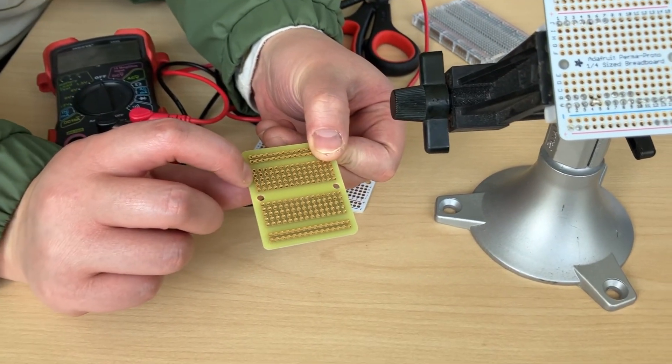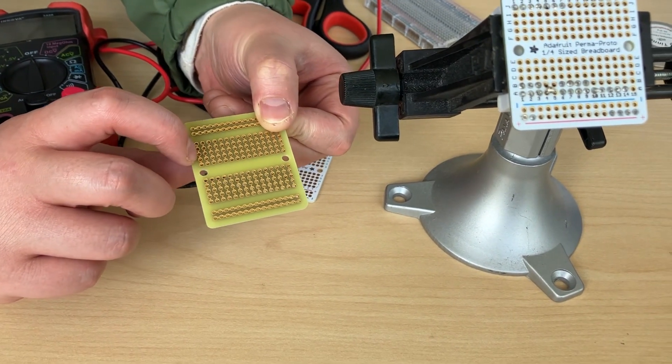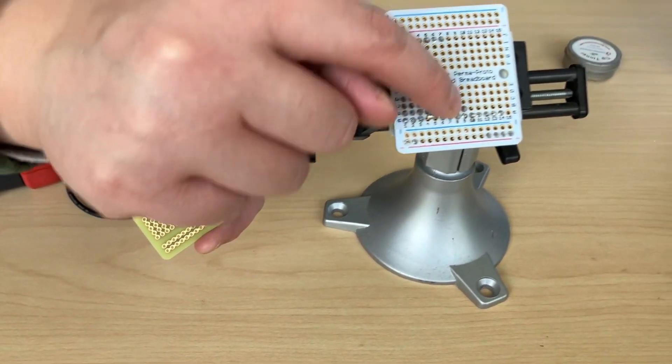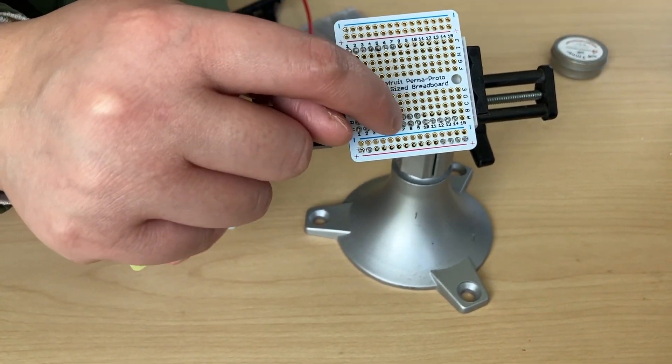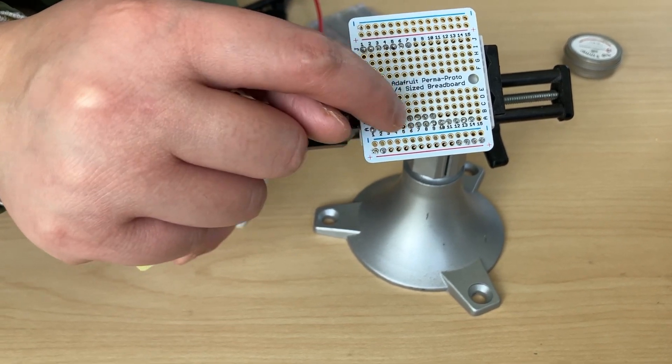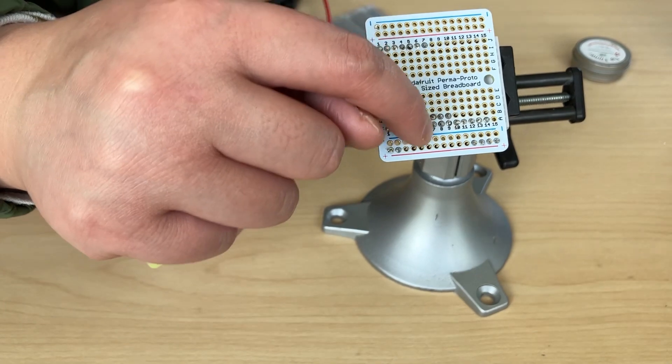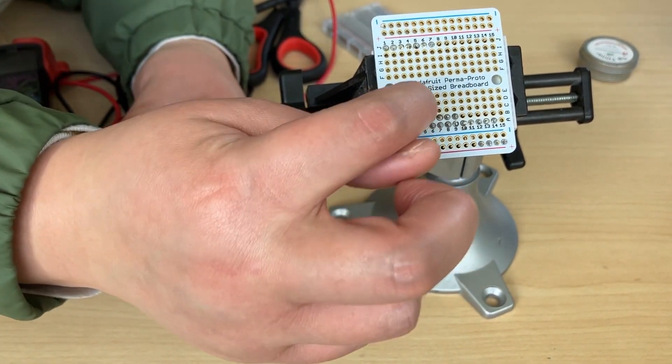On this printed circuit board, they're supposed to all be connected along the same row. What you've effectively done is created a pin — you've soldered a pin together. So I'm going to have you do a quick continuity test to see if these two pins are connected.